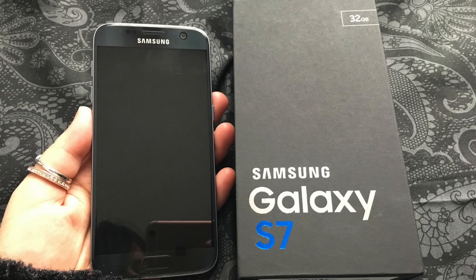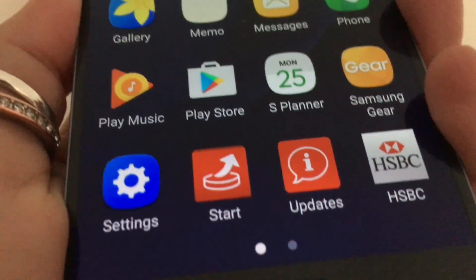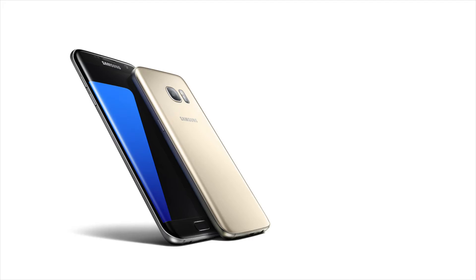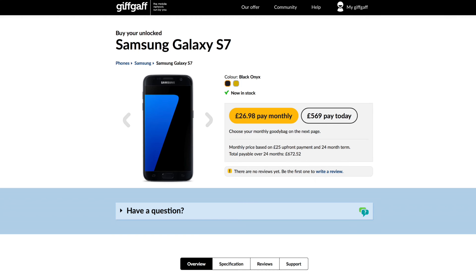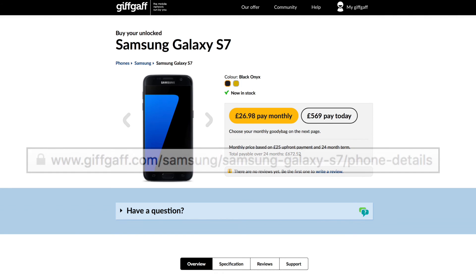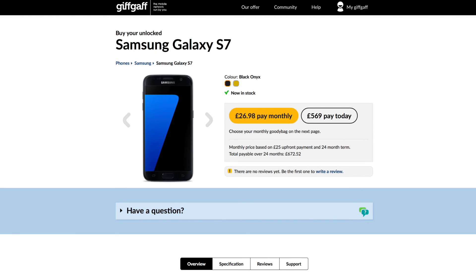Having used the Samsung Galaxy S7 for well over a month, I am truly impressed and would recommend this to anyone looking for a smartphone upgrade. The S7 is available in Onyx Black or Gold with 32 gigabytes of internal storage. If you're interested in purchasing it, you can do so by visiting the GifGef website — the link is below the video. I hope this review has helped. Thanks for watching.